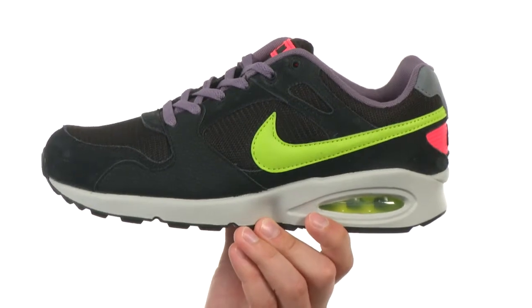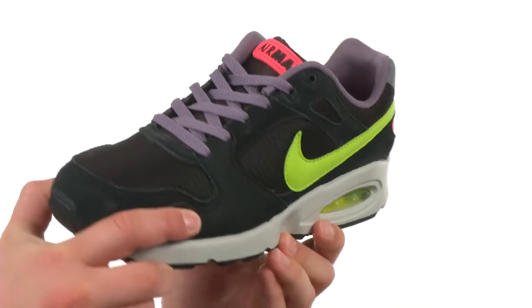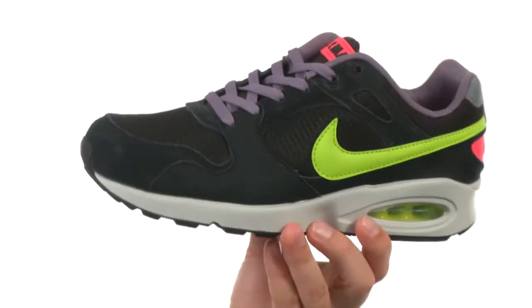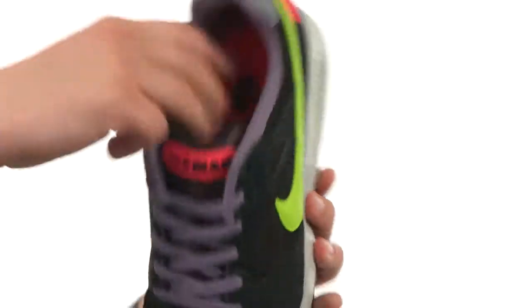These awesome looking shoes are made out of a really durable retro inspired mesh material with leather overlays throughout for added comfort as well as durability. Got a traditional lace-up system here in the front.